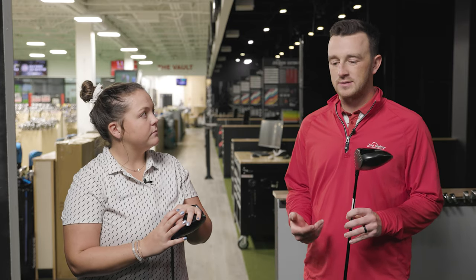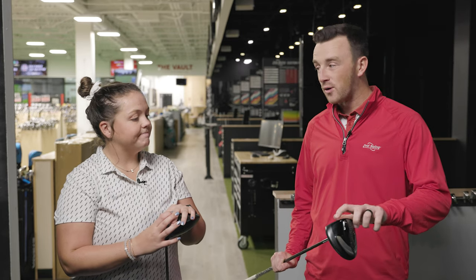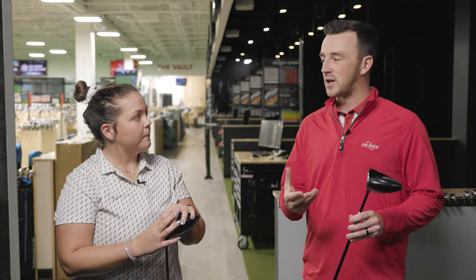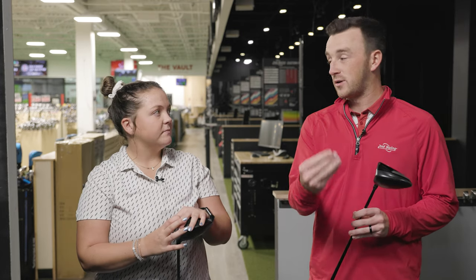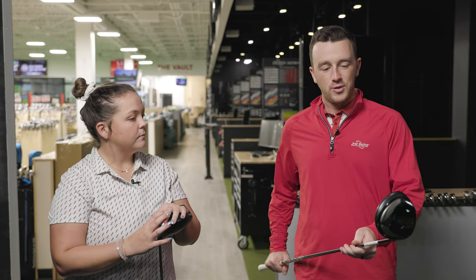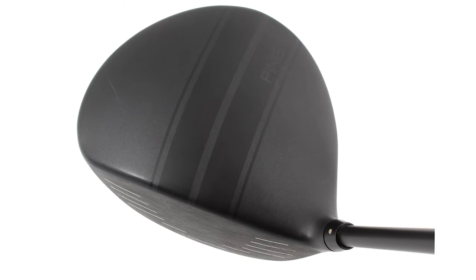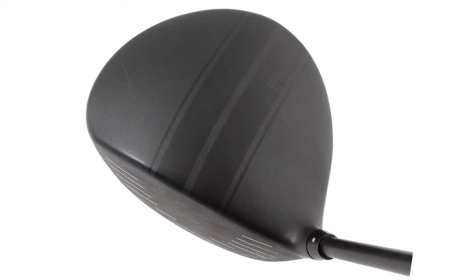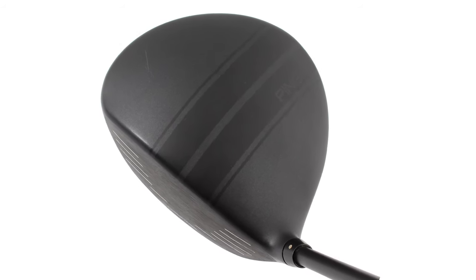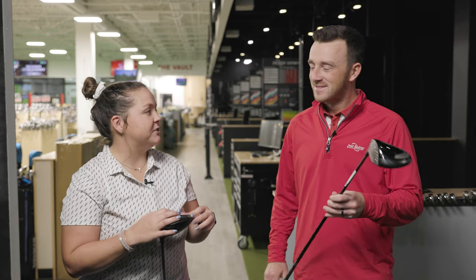In testing we've done, the big difference with newer drivers is if you hit it off the toe or heel, older models are a lot less forgiving. The I-25 also has an interesting appearance on the crown — a couple of stripes, like a race car almost — which Taylor may find a fun adjustment when hitting it.